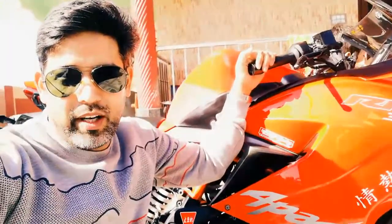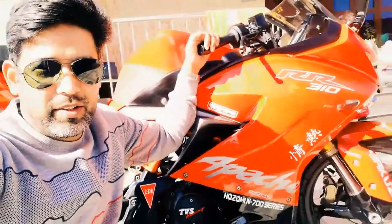I ordered a cap from the online TVS Accessories site, and I am going to gift it to myself. Let me show you the bike.